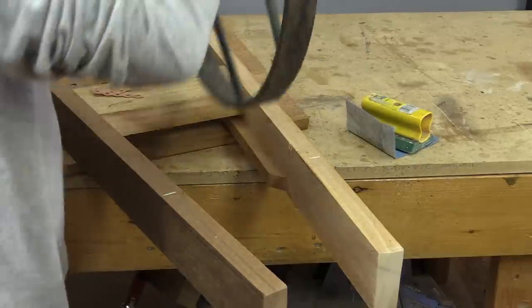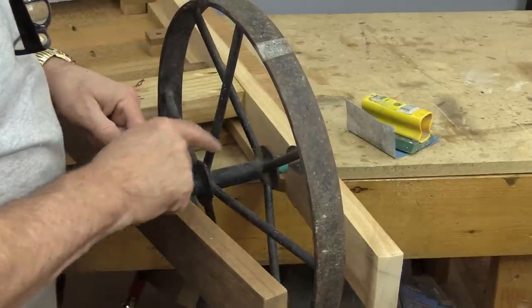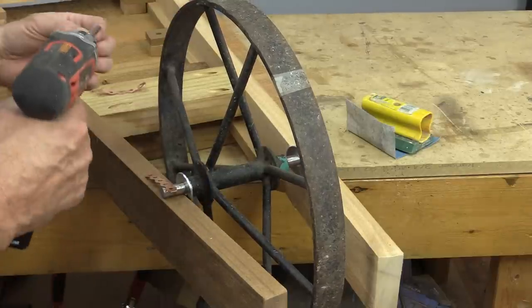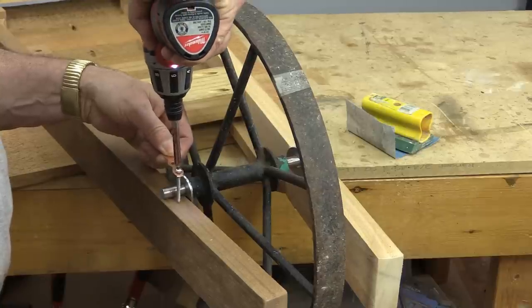Now I'm ready to secure the wheel. I've got it marked, and because it has its own axle, I'm just going to use some heavy duty copper plumbing and some stainless steel screws — that should hold it very nicely.